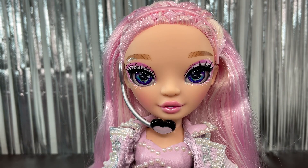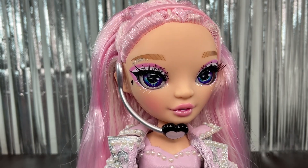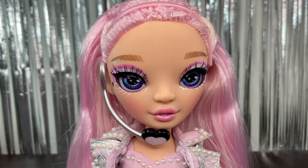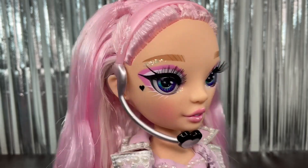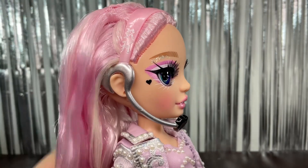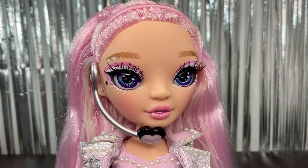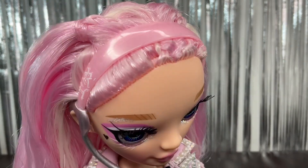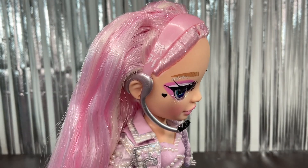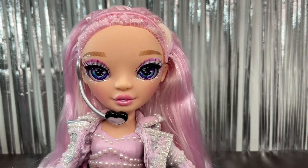I really like the face of this doll — she looks really angelic and cute. Her eyebrows are a light brown color that fade from darker to lighter brown, which is really pretty. She has a microphone that looks like a heart on the ear — it's a headband, silver, with the actual microphone in black and silver. The headband is pink with the RH letters on it. She's really pretty overall.